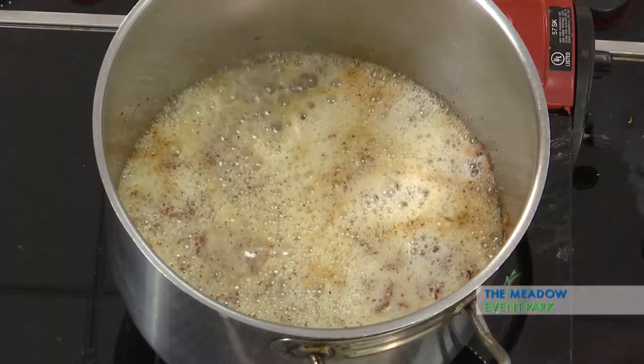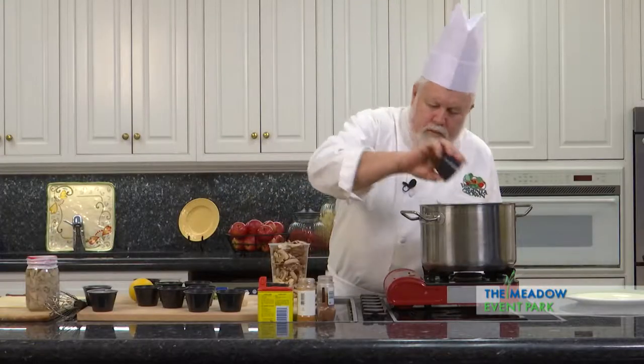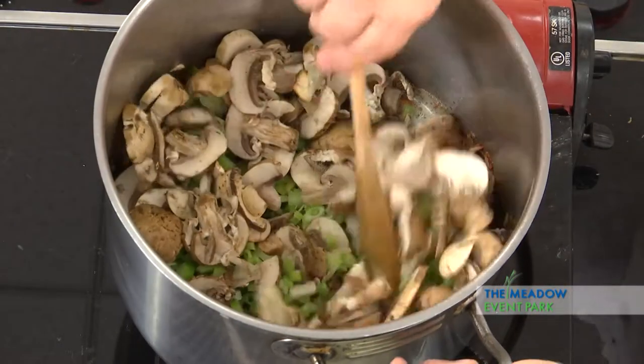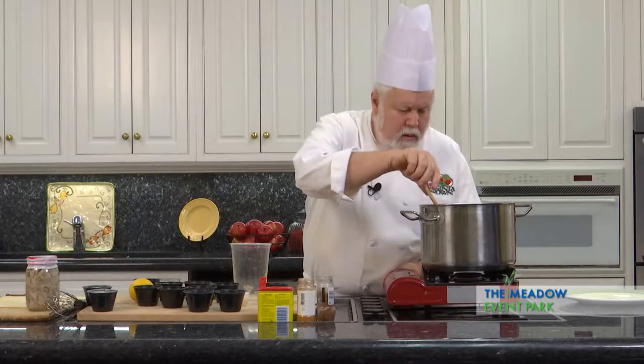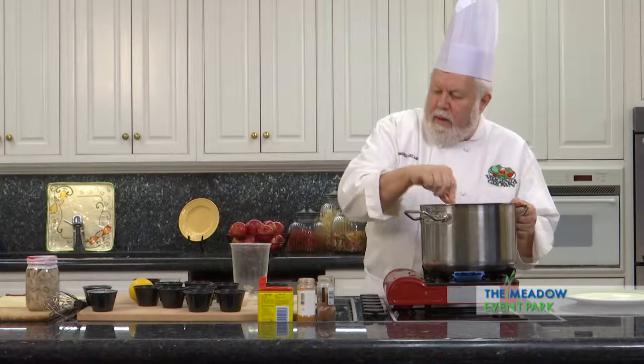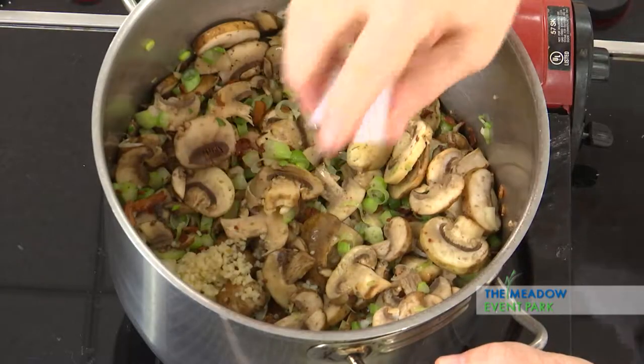Now, as soon as we throw the vegetables in, it's going to lower the temperature, so I want to make sure all the fat's melted before we get to that point. Now we're going to throw in some celery and some mushrooms, and we're going to wilt these pretty much. There's a little bit of fat still in there. We're going to take advantage of that in a minute with flour to build a roux. We're going to add some garlic first.